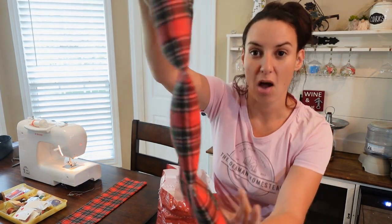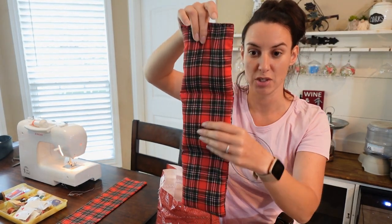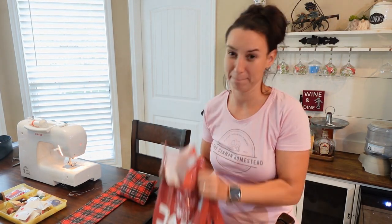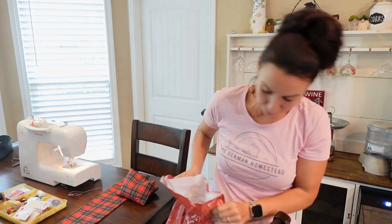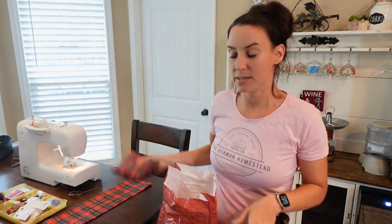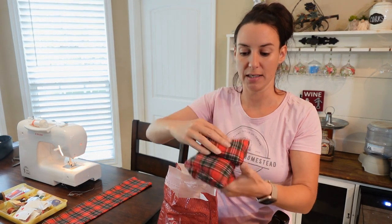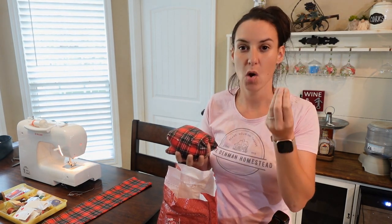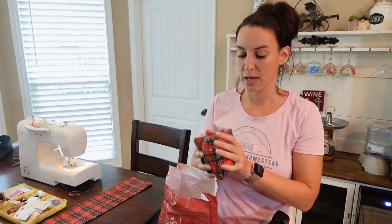Essentially all it is is a piece of fabric sewn into three different sections, then filled with rice — just long grain rice. I bought this big bag in bulk. It doesn't have to be long grain, I don't guess, but rice holds heat really well. You take this, put it on a plate or something, and pop it in the microwave for about a minute or two max. It's going to heat up that plain uncooked rice, and that rice holds the heat for a while.